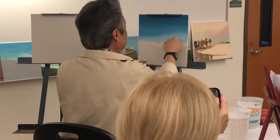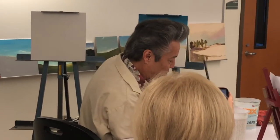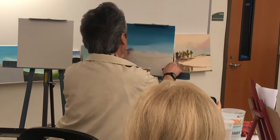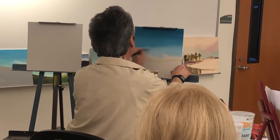Now at this stage, this could easily become clouds on a sunny day if you wanted to. So you always have options when you're painting. You may have something in mind at first, but if an opportunity arises, take advantage of it.